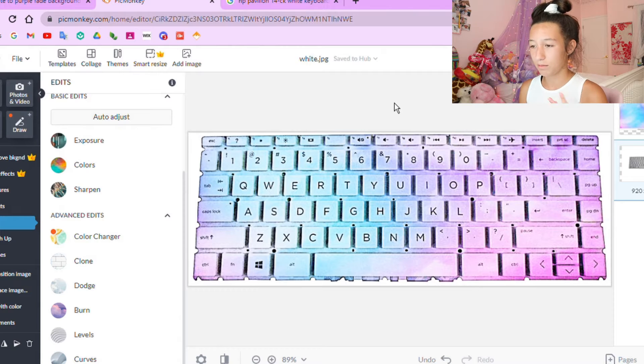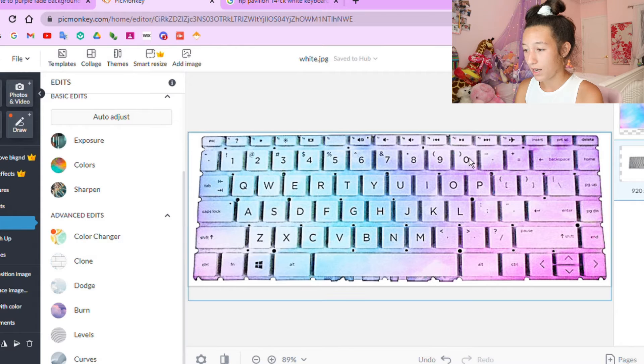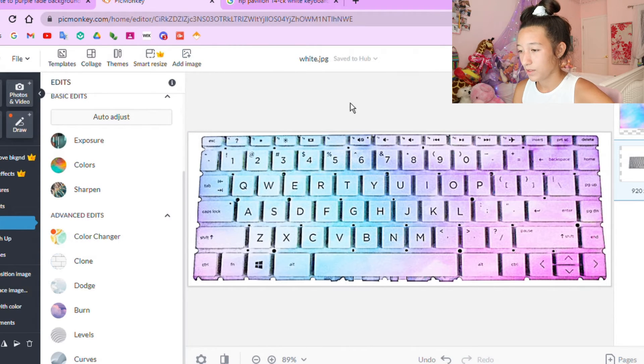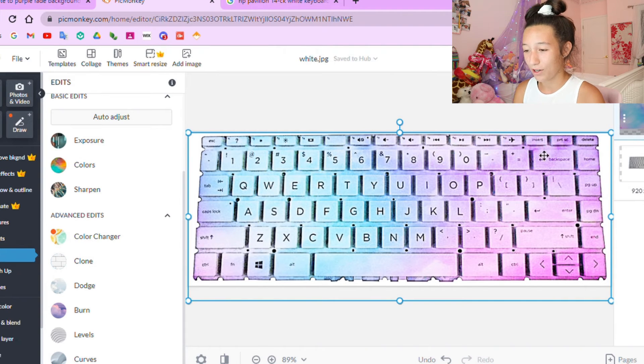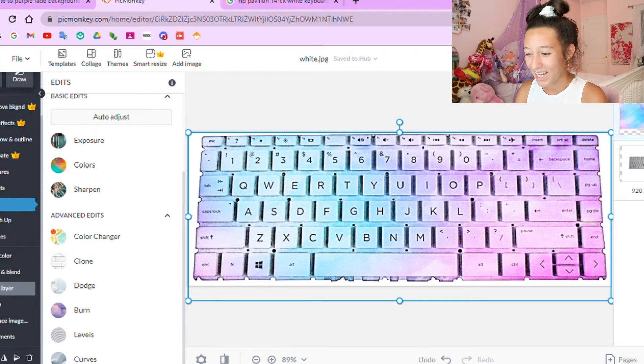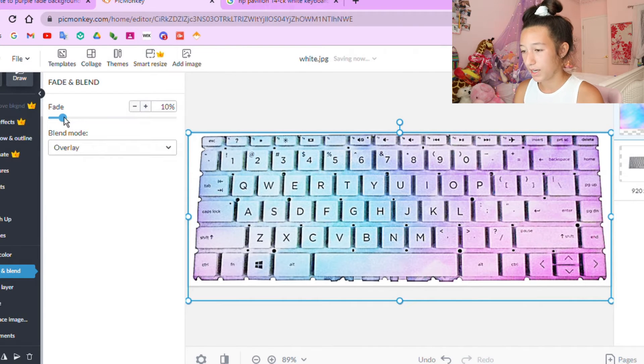I went to PicMonkey — the website is completely free. The first thing I did was add in my picture of the keyboard. I created a new project, added an image from my computer, and chose the saved keyboard image. Then I added in the second image of the background I wanted. Once I put the image over it, it didn't look great at first, but you have to go to Fade and Blend and choose the Overlay blend mode.